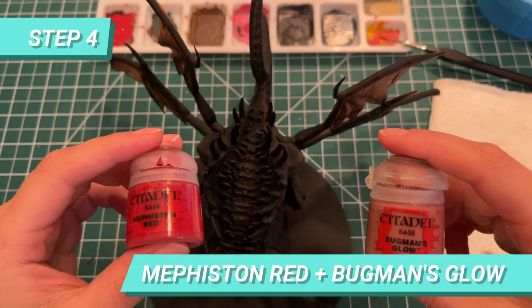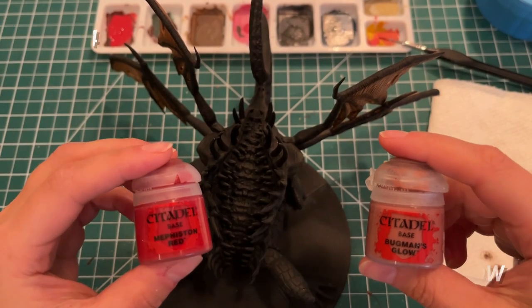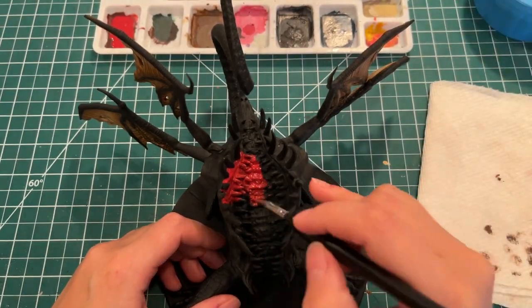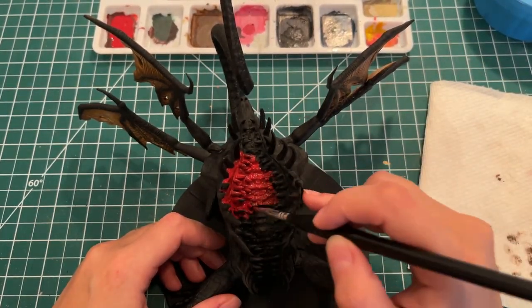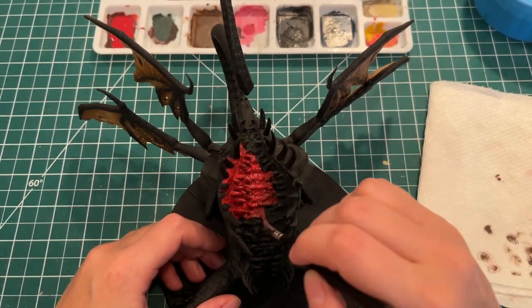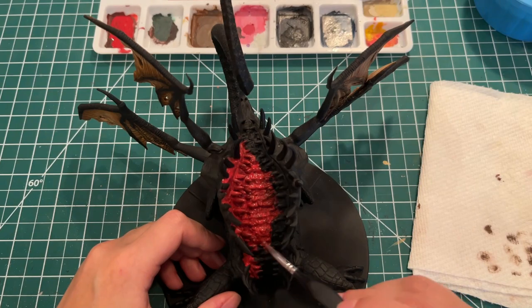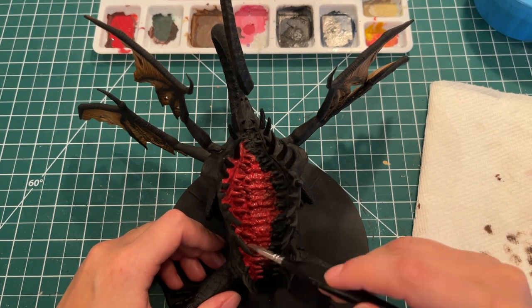Next, we're going to mix Mephiston Red with Bugman's Glow to start painting the mouth of the Gaping Dragon. Can we say it's his mouth? It's the opening — the Demogorgon look-alike thingy. So we're going to paint the whole base of what looks like the mouth opening of the Gaping Dragon.